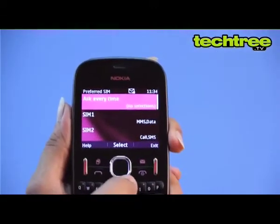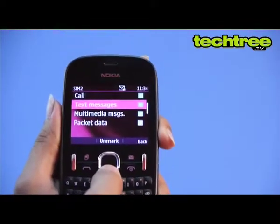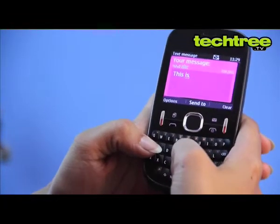This is the first QWERTY enabled dual SIM GSM plus GSM handset from the manufacturer. The keypad is well laid out and provides enough tactile response to please the messaging junkies.